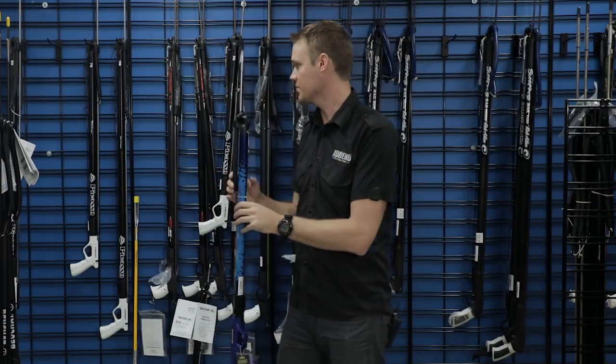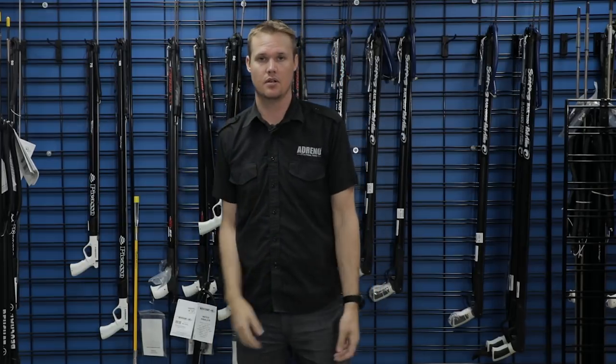So there are a couple of options for you in a range that'll be affordable to get into spearfishing.